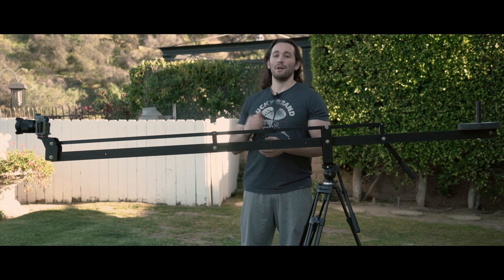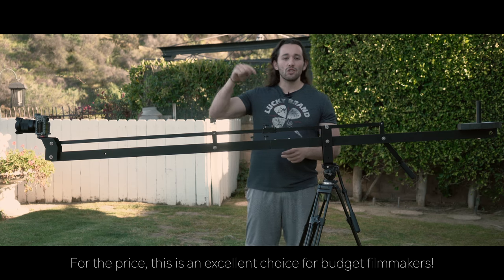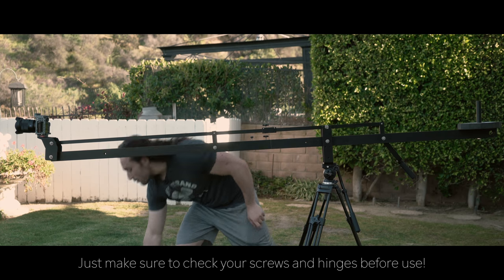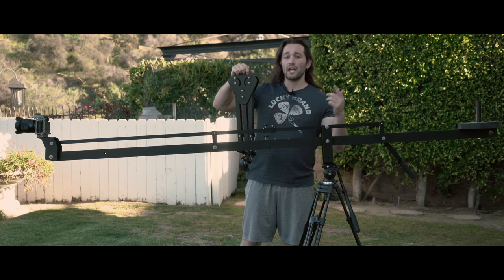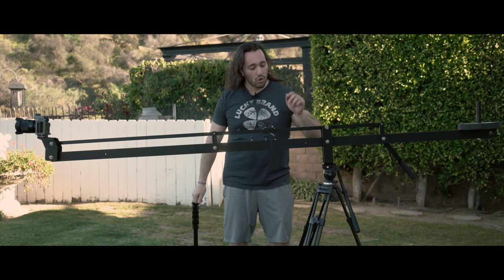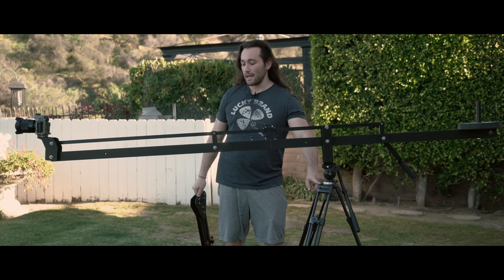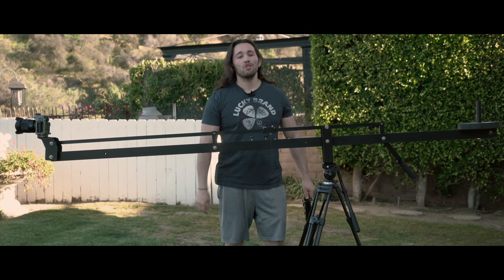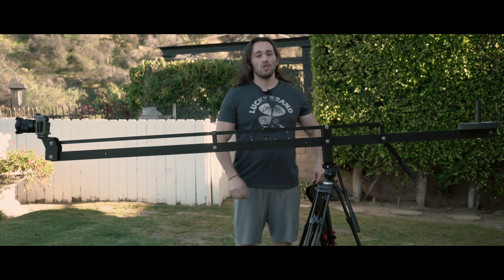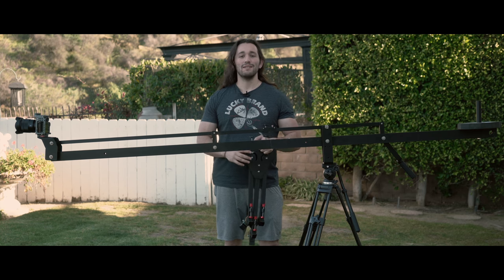Alright guys, that is the eight-foot crane jib system from Cam Gear. If you're interested, go ahead and check out the link in the description box below. I'll also leave a link for the dolly and the tripod in the description — this is one of my favorite cheap tripods to get. If you guys like this video, give it a big like, share it with your friends, and subscribe to my channel with notifications on. I can't wait to see what you create — talk to you soon!